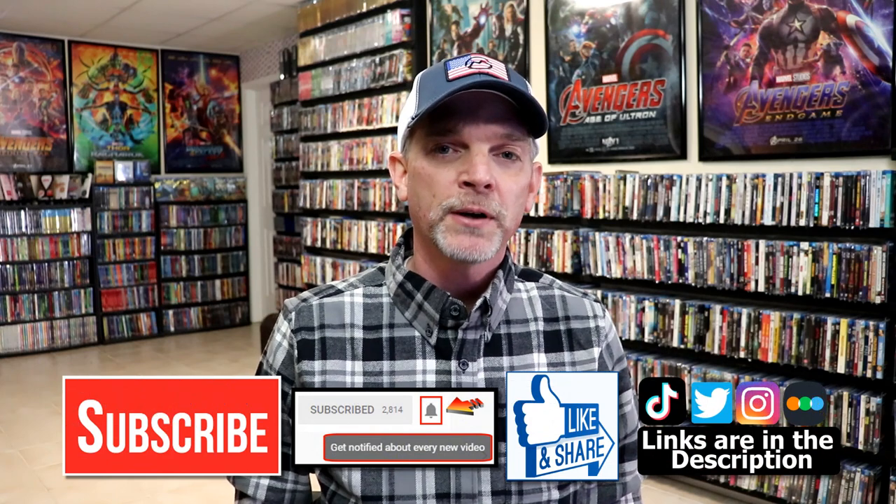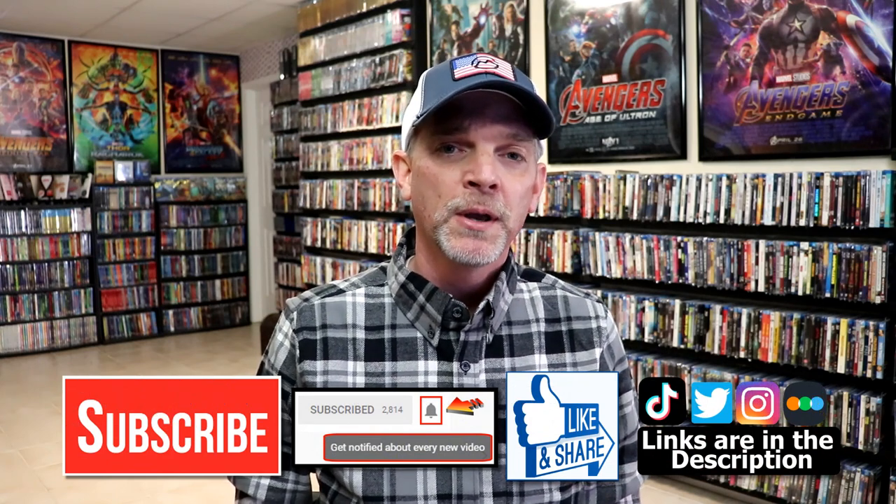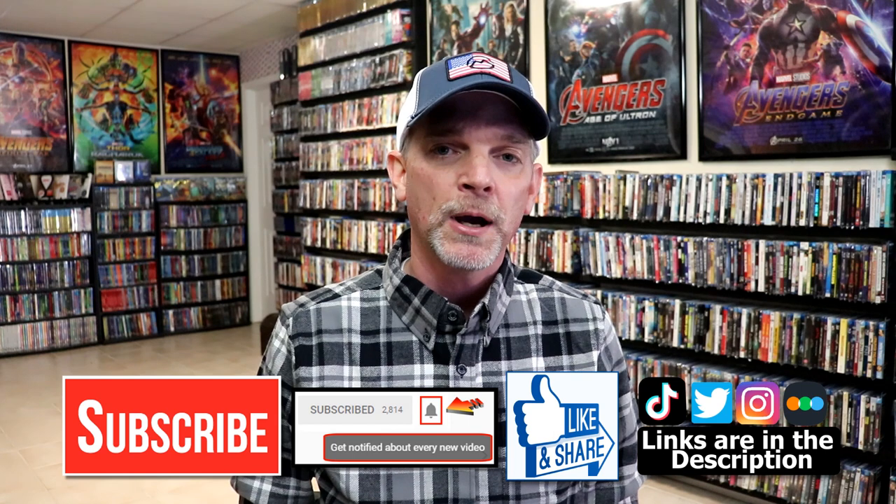Please leave me a comment below. Let me know what you think about the Complete Series for Homecoming, and if you've ever seen it or not. Let me know what you think about this particular DVD release, because I really do enjoy reading your comments. If you like what you saw here today, please give it a thumbs up and share the video. If you haven't subscribed to my channel, I'd really appreciate it if you'd subscribe.